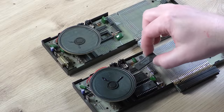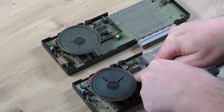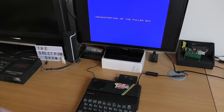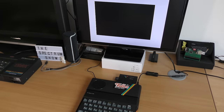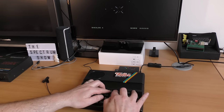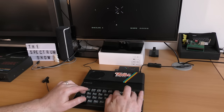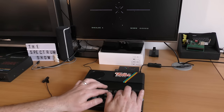Carefully extracting the AY chip and placing it in the Orator unit, I plugged it all in and loaded the demo tape — and yes, we get AY sound! Loading Dimension Destructors — and yes, we get speech and AY sound: 'Alert, alert, Dimension Destructors... prepare for combat.' I have created a Fuller Master Unit.